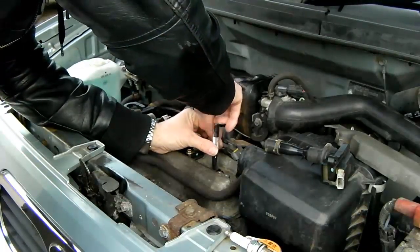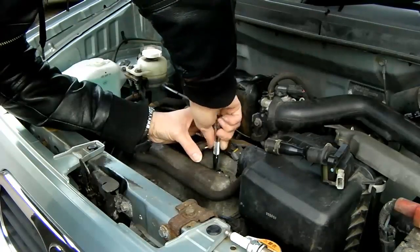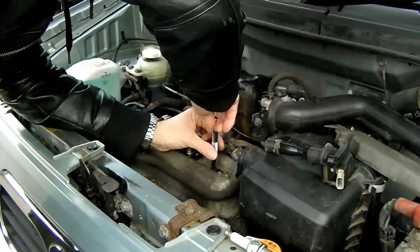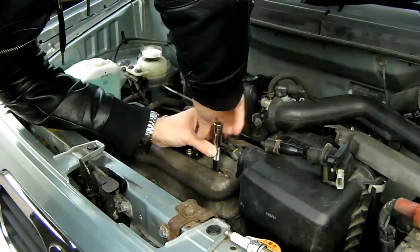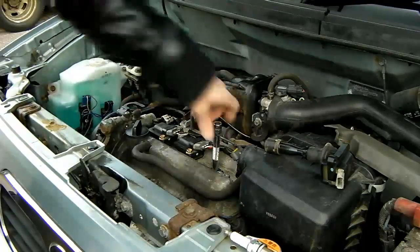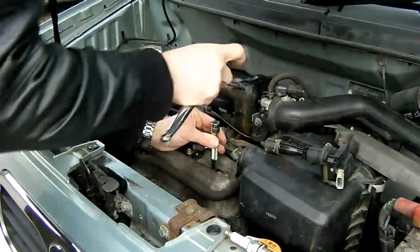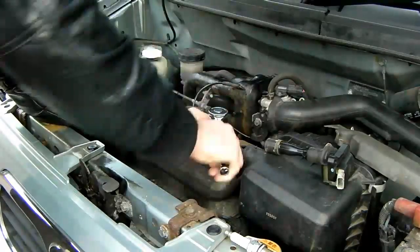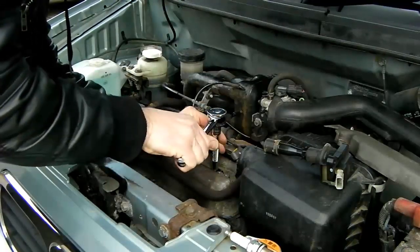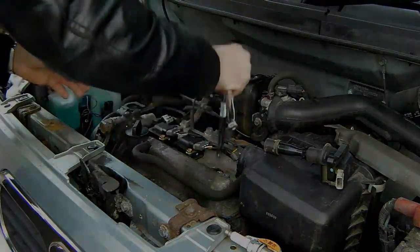Drop the plug in, make sure it's centred, and tighten it up by hand first until it reaches the stop. Then fitting your ratchet with the correct orientation to tighten, you need to nip that up - you'll feel it give a little bit as the washer compresses, and then it will get tight. At that point, just the briefest nip is all you need. People have a tendency to over-tighten.